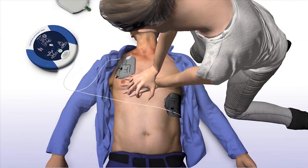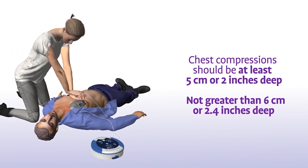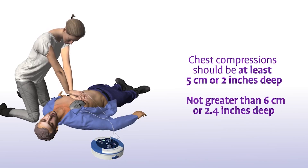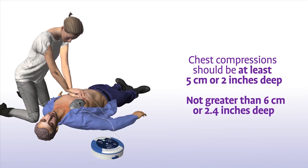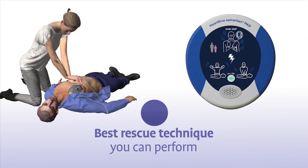Remain calm. In addition to staying in time with the metronome, your chest compressions should have a depth of at least 5 centimeters or 2 inches and not greater than 6 centimeters or 2.4 inches for adults and children greater than 8 years of age. The combination of chest compressions and defibrillation is the best treatment you can provide until medical professionals arrive on the scene.